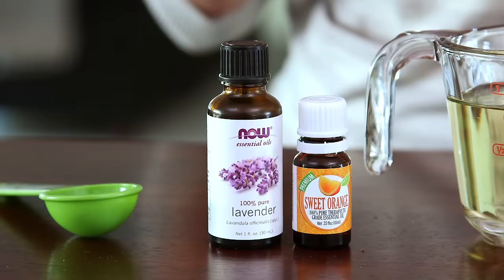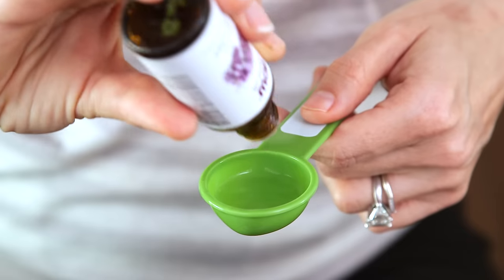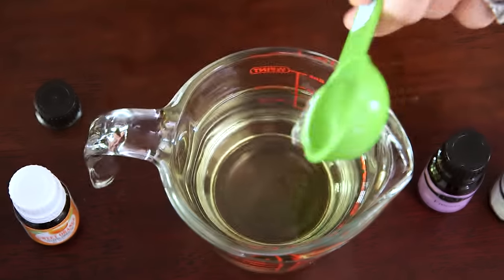Next we're going to add a quarter cup of essential oils, and you can choose as many or as few as you'd like. You just want to make sure it's a 1 to 3 ratio to your carrier oil. First I'm going to add lavender — this is one of my favorite essential oils because it has so many therapeutic properties.